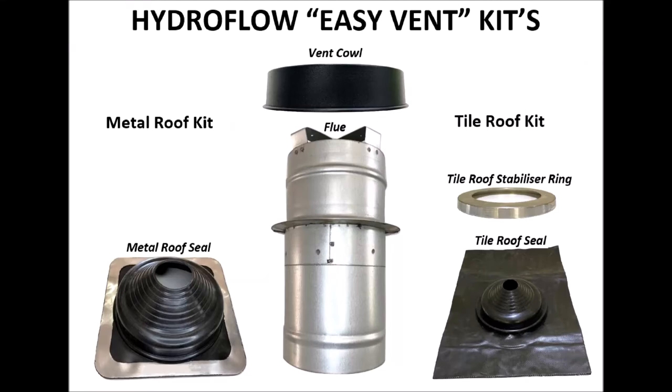Recent changes to the National Construction Code have led to an increased demand for effective condensation management. The Hydroflow EasyVent, a low-profile, easy-fit roof ventilator allowing for the ventilation of hot or moist air to outside, is suitable for bathrooms, toilets, laundries and kitchens, and is the ideal solution.